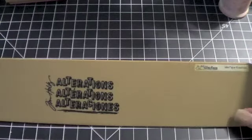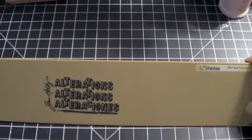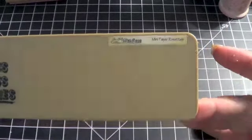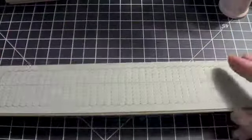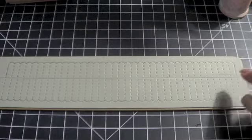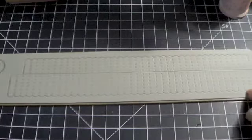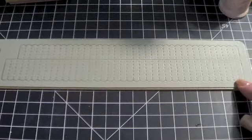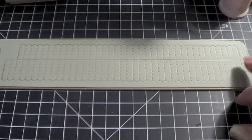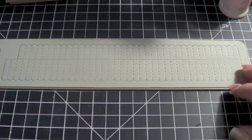So anyway, I have this alterations die by Tim Holtz. This is the mini paper rosettes and I love it — it's a lot of fun to play with. I showed this in a haul video several videos ago. But if you don't have this or you don't want to buy it, you can also make rosettes using basically the easiest way, which would be to have a scoreboard of some kind, but you can do it without one if you really want to.